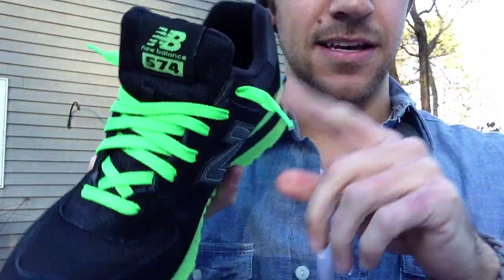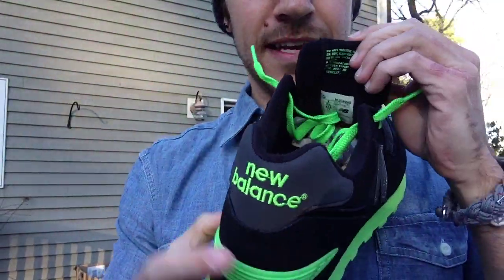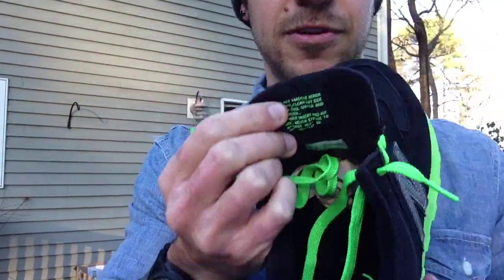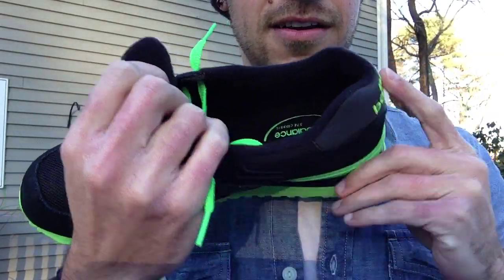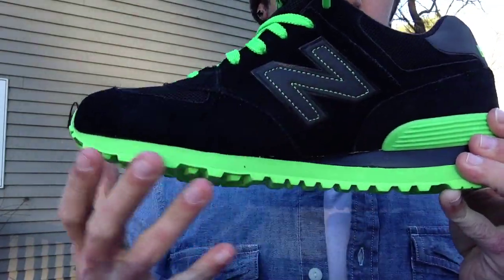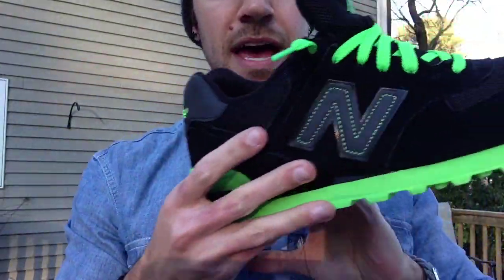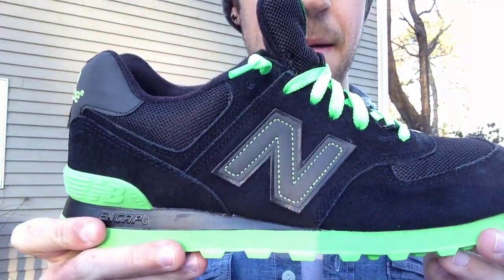The way I lace them, I just kind of stick the ends out — adds a little touch to it. On the inside you've got your writing in green, and then right here New Balance in green as well. Inside you've got the N as well, also 3M. So I'm going to go ahead and throw these on feet, but first I'll show you that 3M.